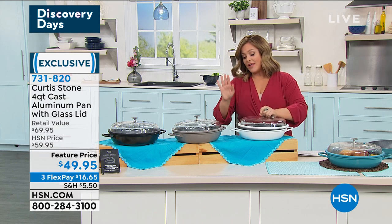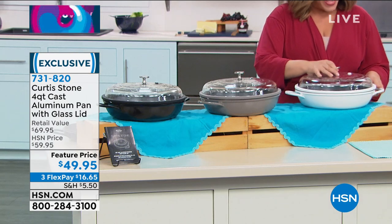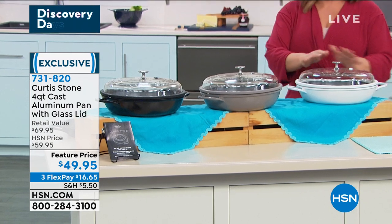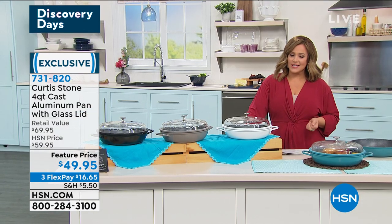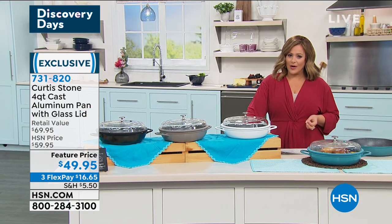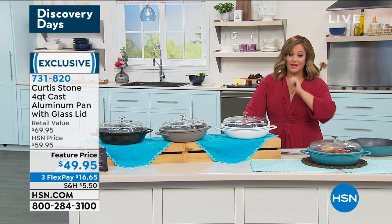A couple of colors are available for you. If you want one of Chef's newest creations and want to add it to your collection, we've got it today on sale — $49.95, and then $16.65 brings it home on a credit card flex. You get the pan and that amazing glass lid, all included today.